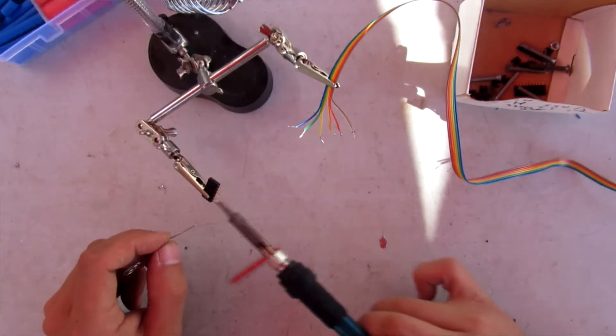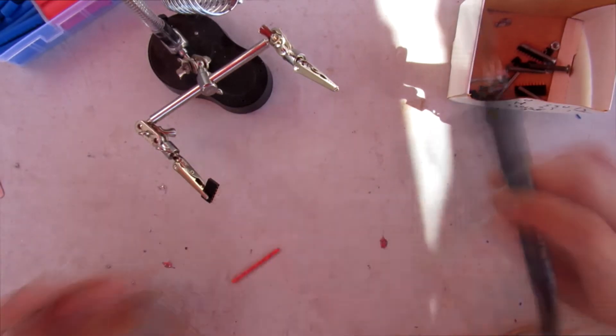Once we fixed all the components to the torso, it is time to connect them with wires.